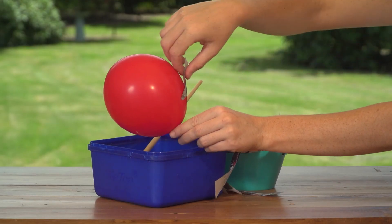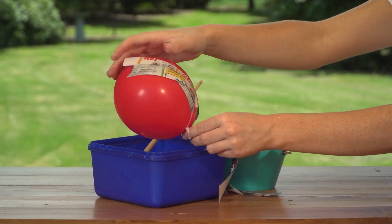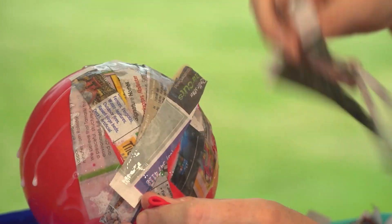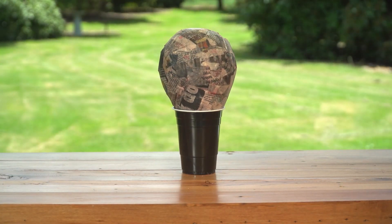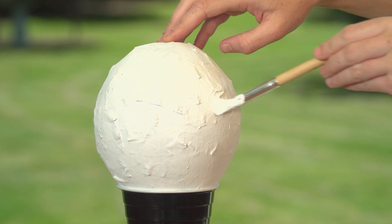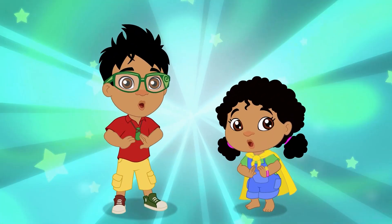Soak your strips of paper in the glue and add them all over the balloon. Once it's all covered, balance it on your cup to dry. Now, give it a paint and there is your own kiwi egg! Miha-ro!